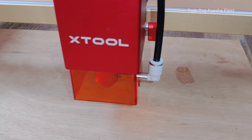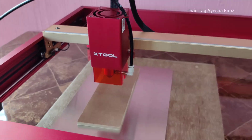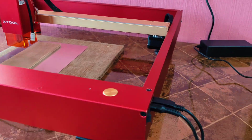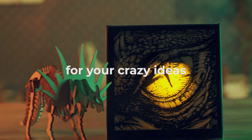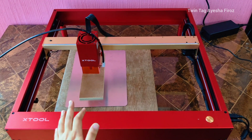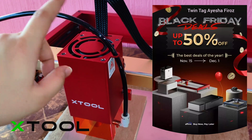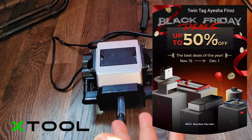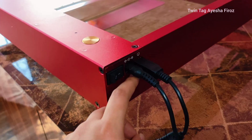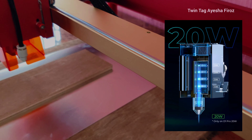I didn't film much of the build, but you can find a lot of videos explaining how to do that. It's really self-explanatory and pretty easy to build. I really love xTool and all their products — it's actually the best engraver I've used so far. If you're interested in this laser, check out the link below. It's Black Friday and they'll have amazing deals. This is a 20-watt laser — really nice and strong.